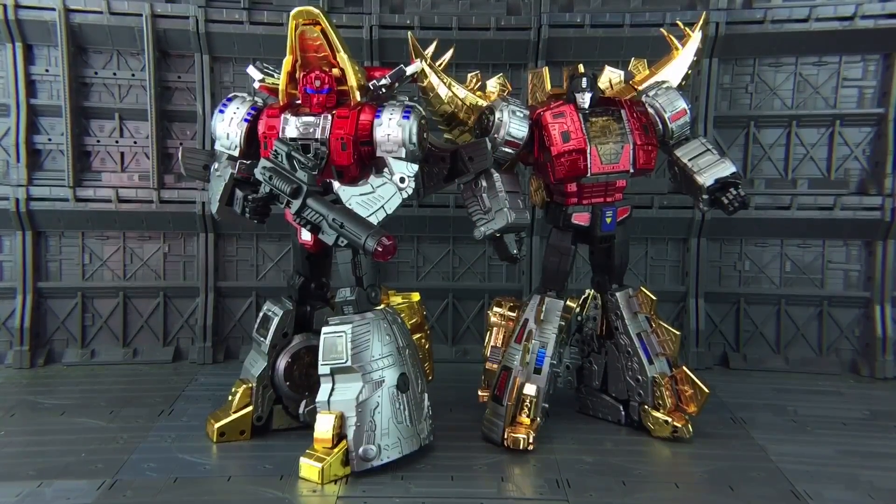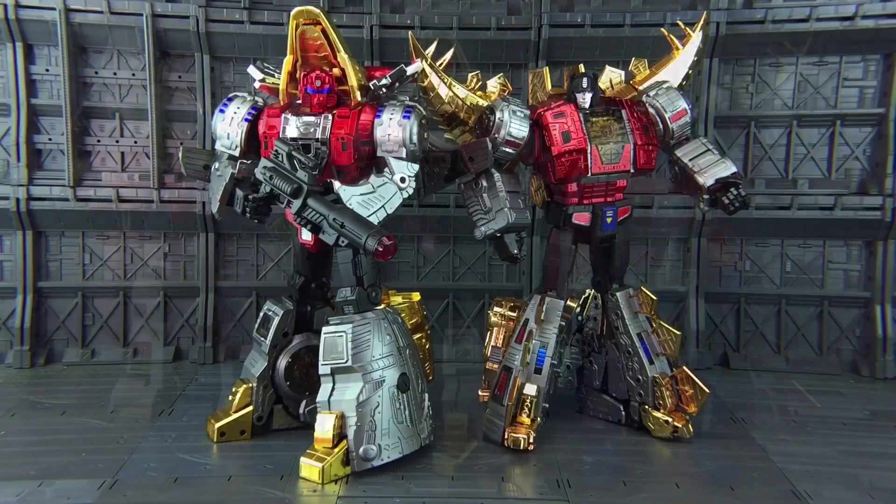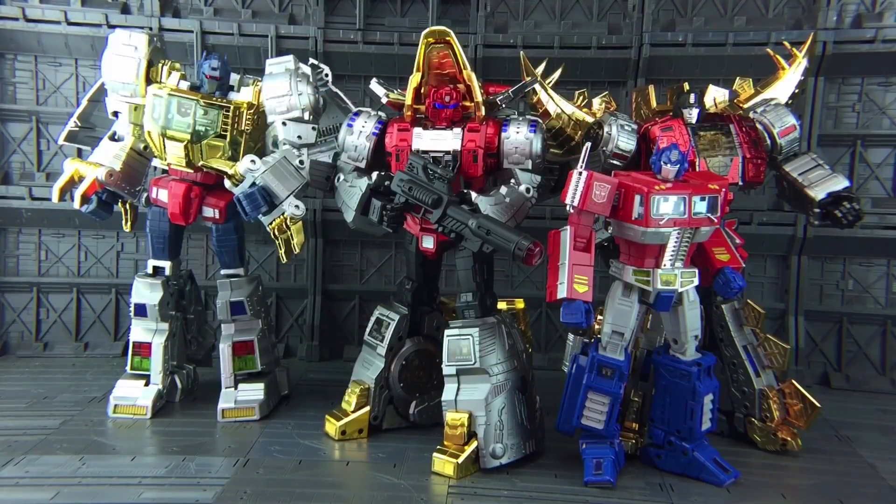Speaking of being a big boy, here he is alongside Gutter — these two look good together, that's a lot of bling on one shelf. Let's throw in the oversized Marvel Grimlock and MP10 into the mix as well. This is a scale I can get behind.